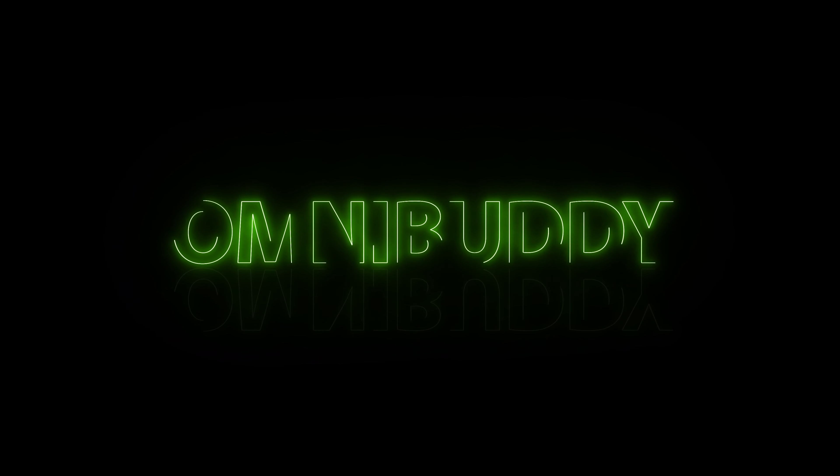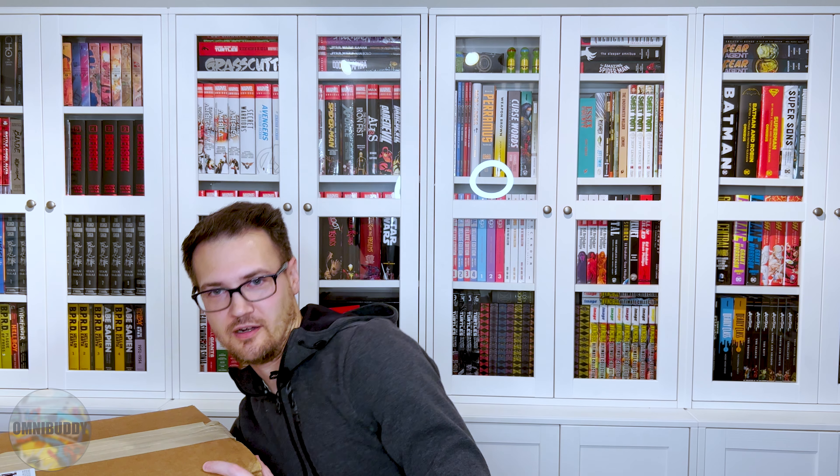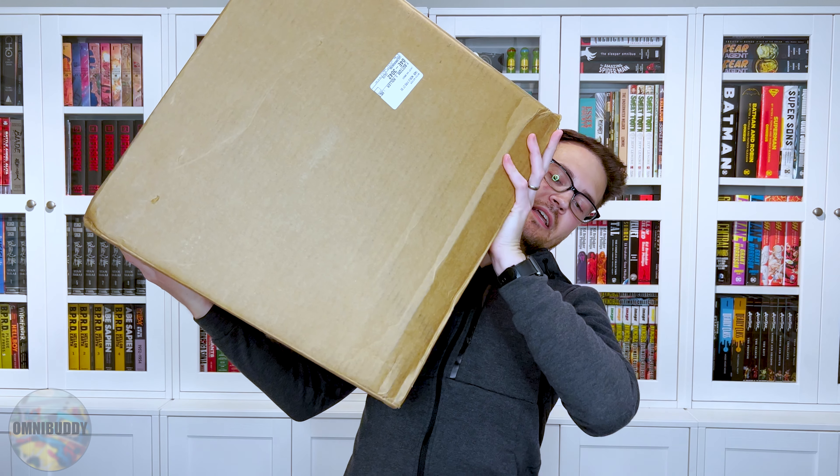What's going on Omnibuddies? Mitch here and today we have another unboxing for you — and it's big. This box right here is a big one. It comes to us from none other than this channel's sponsor, Organic Price Books.